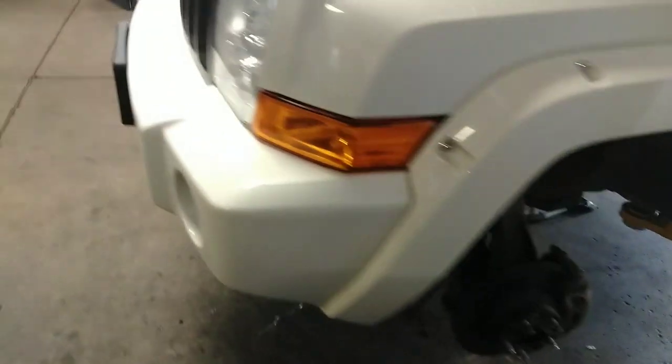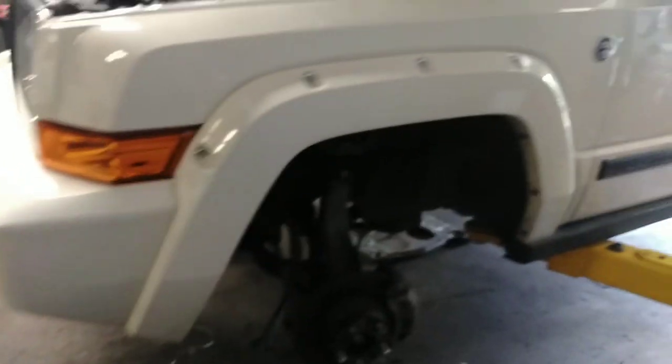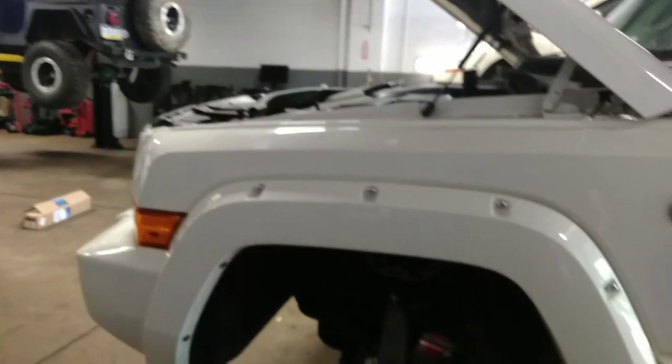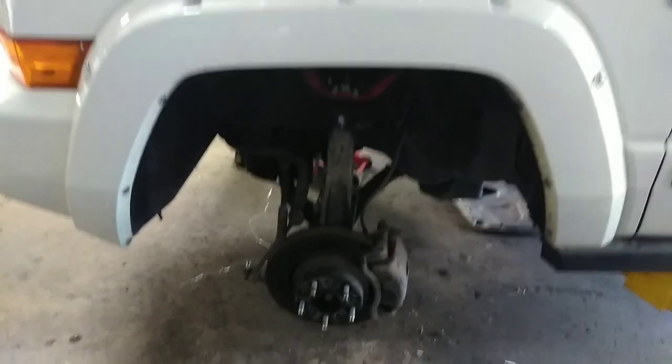Anyhow, we have a Commander here — this is actually a really cool one. It's a Hemi version Commander and it's got all these crazy bells and whistles; I didn't even know they made these. They're super neat with the Hemi — they're way beefier, the interiors are way cooler, they've got leather and all that. And they have lockers too, I'm pretty sure.